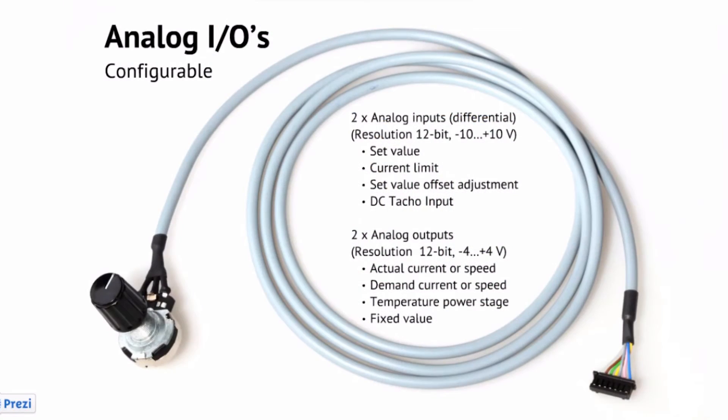The analog outputs can be configured as actual current, actual current averaged, actual speed, actual speed averaged, demand current, demand speed, temperature of the power stage, as well as a fixed value.